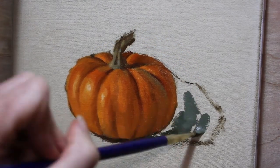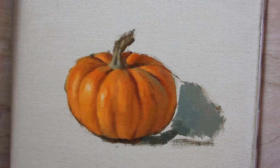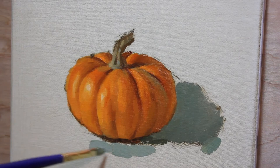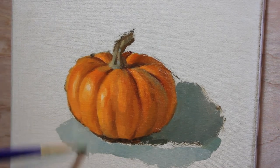Before I move to the background, I block in the cast shadow to anchor the pumpkin to the ground plane. I work off the edges of the pumpkin and its shadow with the green-blue background color, providing a full context of the color relationships.